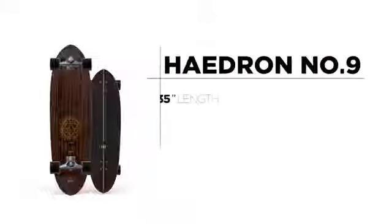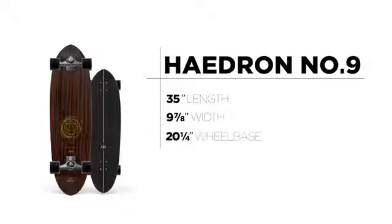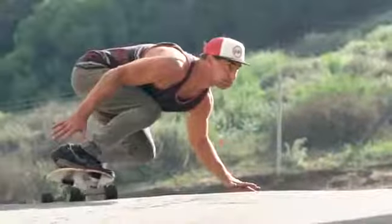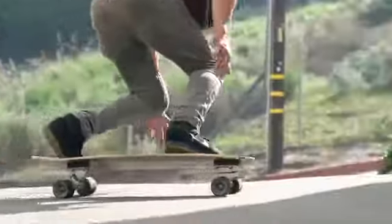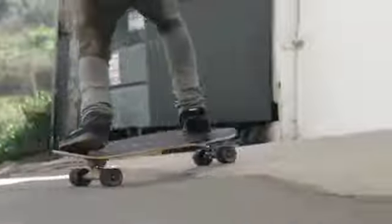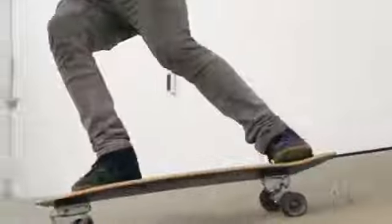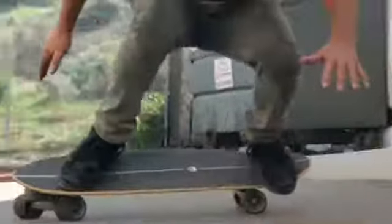The Hadron No. 9 Surfskate is 35 inches long by 9 and 7 eighths wide with a 20 and a quarter inch wheelbase. Featuring a royal ebony eco veneer for a rich look that also helps preserve the environment, the No. 9 is the longest of the Hadron series. With its stretched out length, this timeless pin tail is very roomy and stable for easy pushing, cruising and downhill surfing.